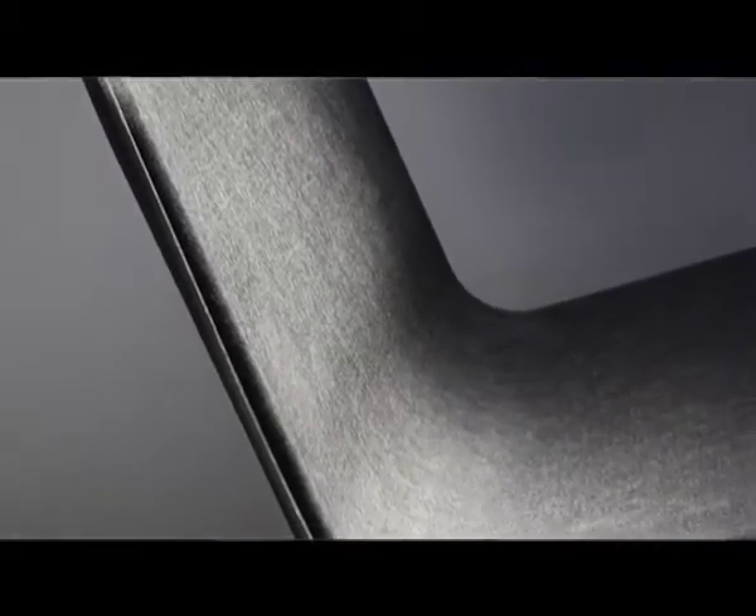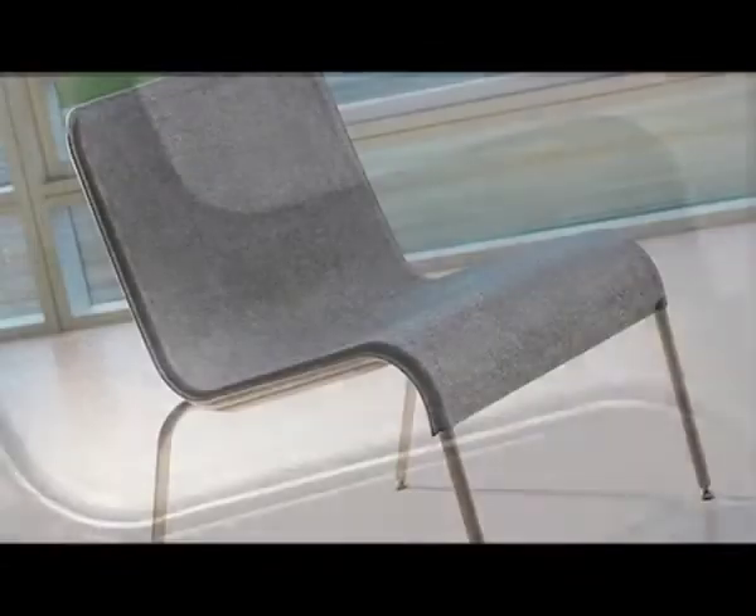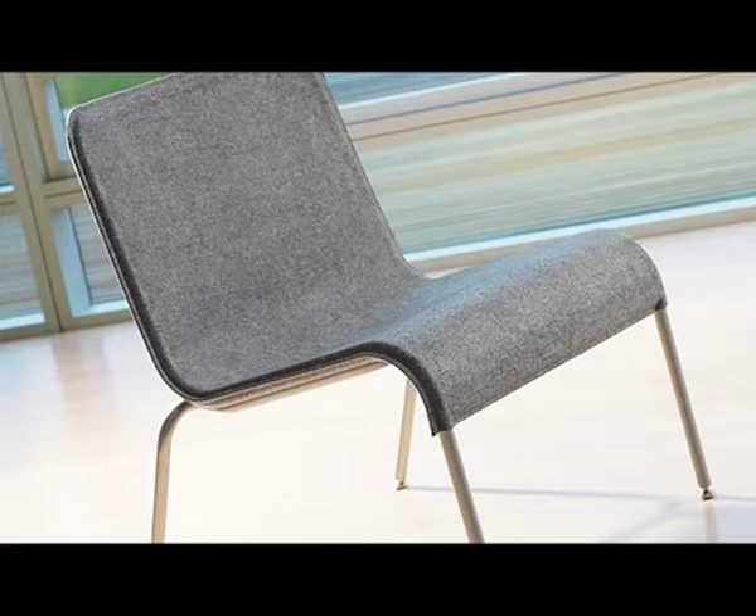Today I think a lot of new materials are coming up out of the whole green initiative. They give you a new palette. I did a chair a couple of years ago called the PET chair, and that was made out of recycled water bottles.